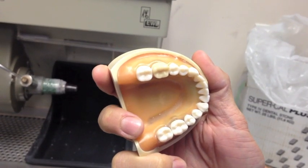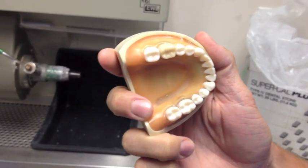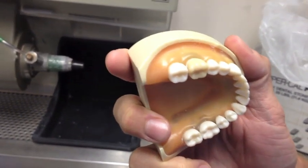The final product: a provisionalized number 19. Using Dr. Donaldson's method and proper pumicing, it's easy to come up with a beautiful, smooth finish.